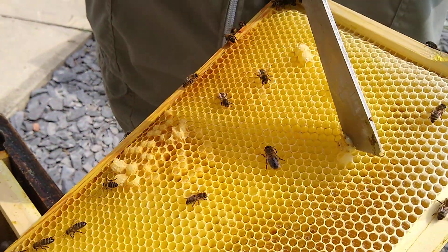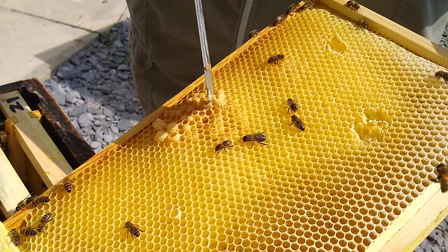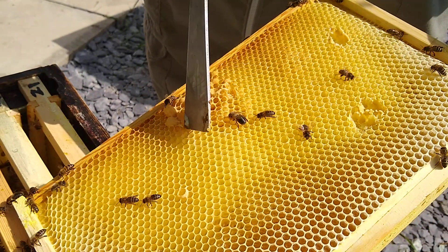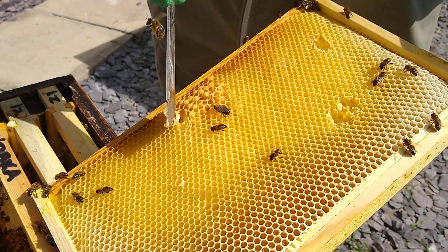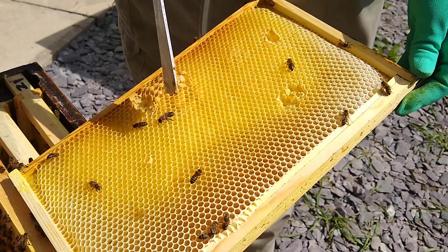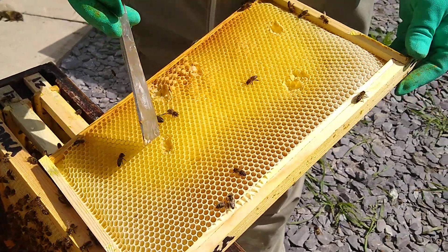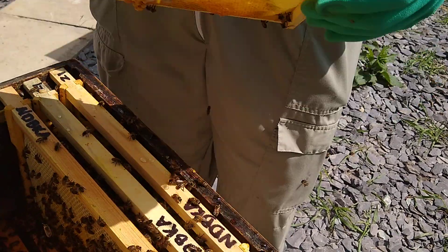They'll feed any egg on royal jelly. It's that six days from when it stops being an egg and starts to be a larvae until it's sealed - that's the critical period. Everything that happens in those six days is what makes a queen a queen. We've got a right bunch of little cells here, and most of them aren't that great. They're drawn out from existing worker cells - they've panicked, they've made whatever they can, and they've done some better than others.